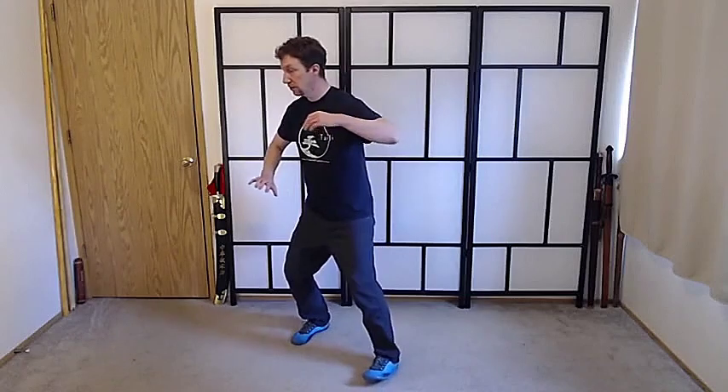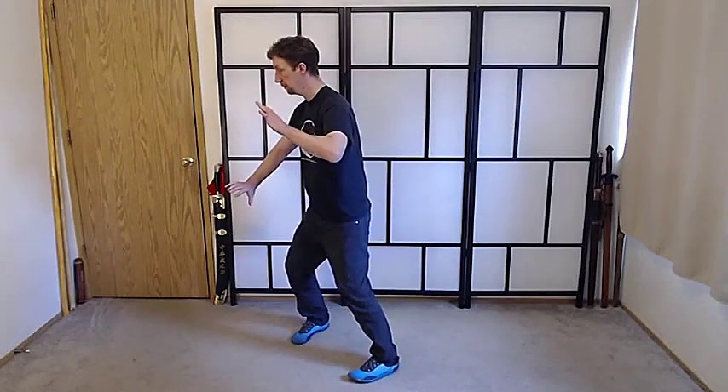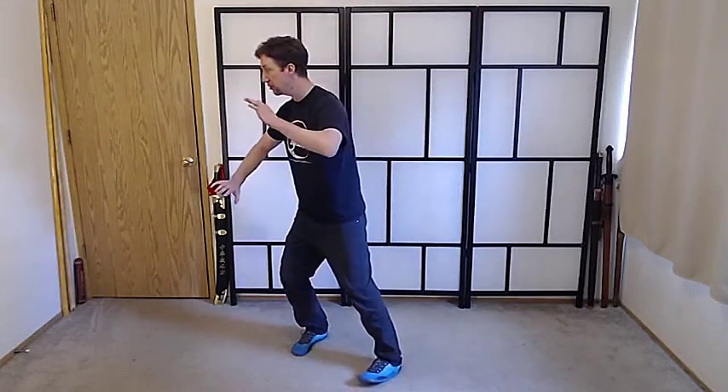We need to add one more element to this movement. We've just finished doing a ward off. We're simply going to turn to our right, and of course nothing is simply turning in Tai Chi. So what we're doing is we're pushing as we close the qua — we're expanding in this direction. So I'm here and I'm going to close my left qua and expand to my right.